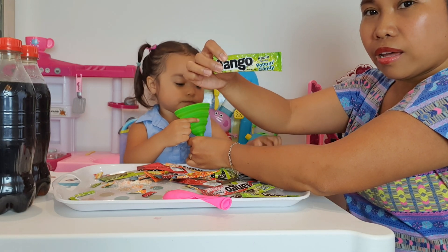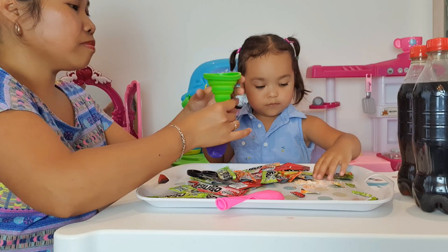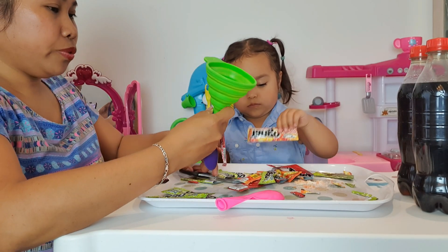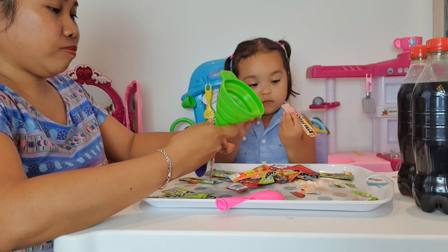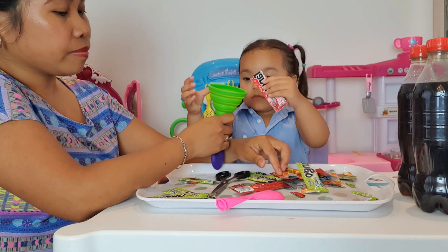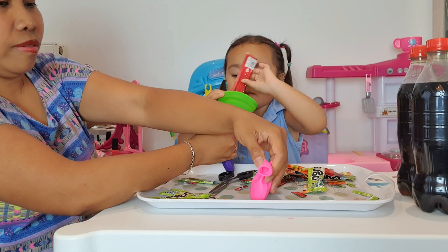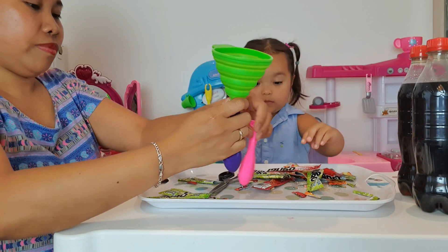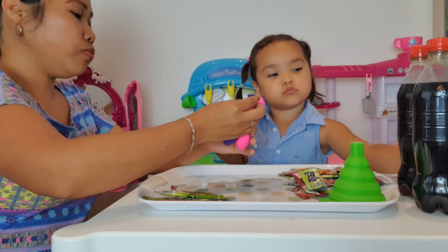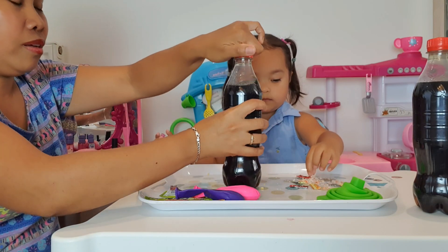We have the apple flavor. We keep adding more candy. It's full now! So guys, I can open the cola.